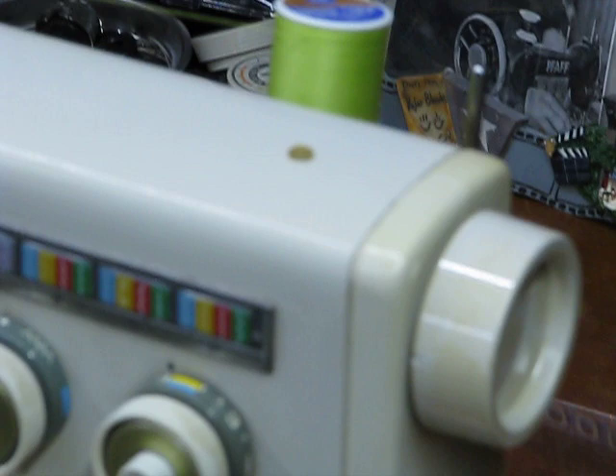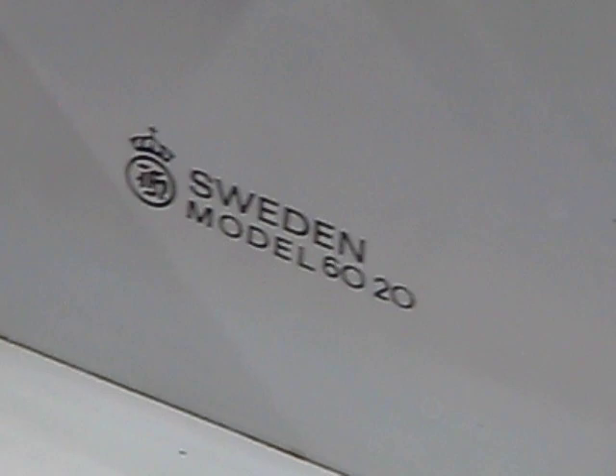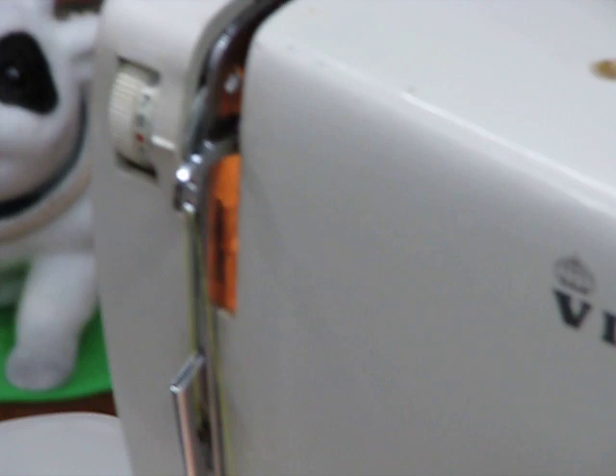Oh, the real thing to be honored — this amazing Swedish-engineered Model 6020. That's what this march is really for. I'm sorry, Your Highness, but this is the picture of majesty. All right, let's do some sewing, shall we?